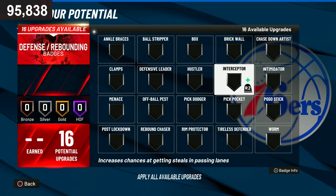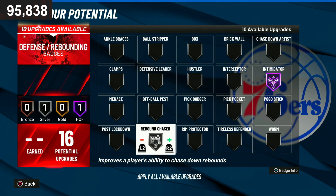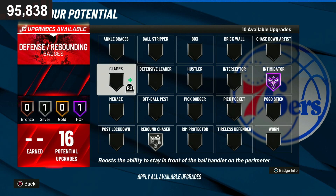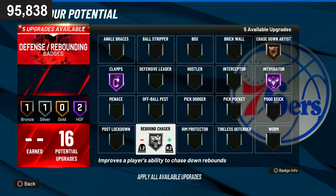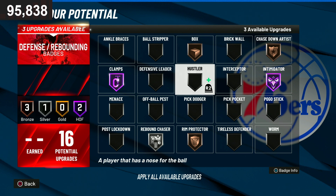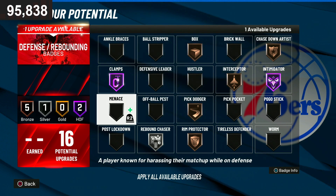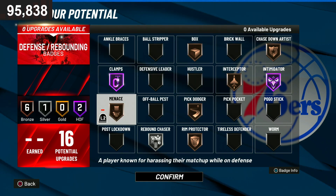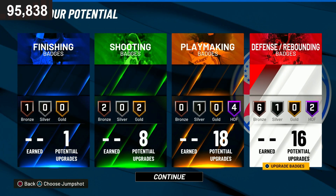Those are the playmaking badges. For defensive badges: intimidator on Hall of Fame, rebound chaser on silver, clamps on Hall of Fame, chase down on bronze, rear protector on bronze, box out on bronze, interceptor on bronze, pick dodger, and menace. Those are the best badges for the 6'7" playmaking glass cleaner demigod build.